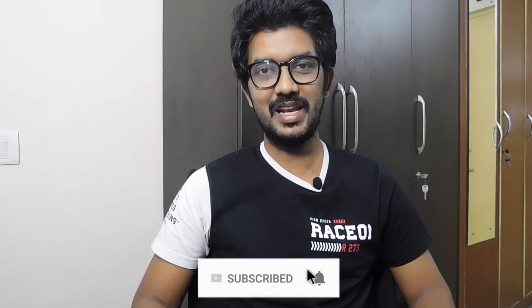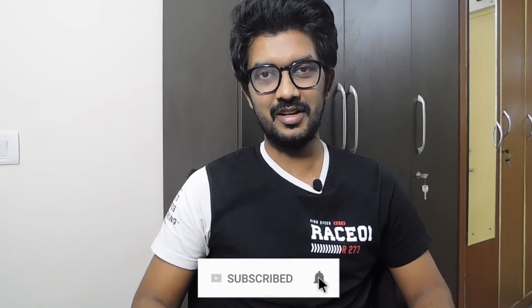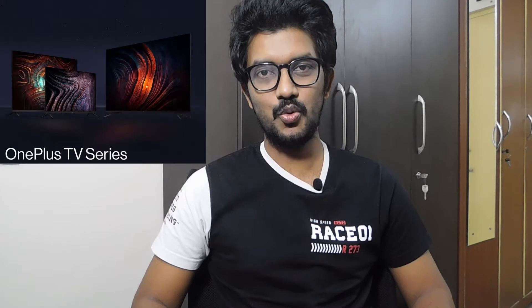Hey Cybox! Welcome to a brand new episode of Technical Headshots. Make sure to click on the bell icon for further updates on our channel. Today we are going to talk about the new OnePlus Smart TV series — the U series and Y series.